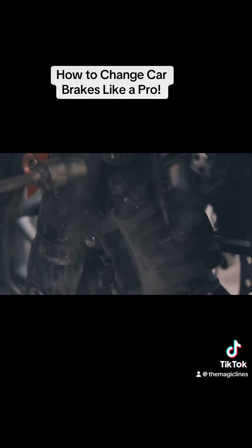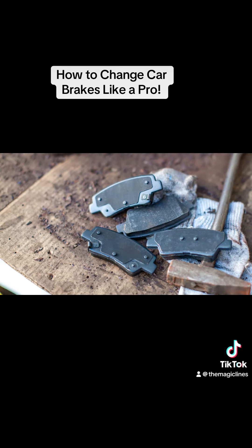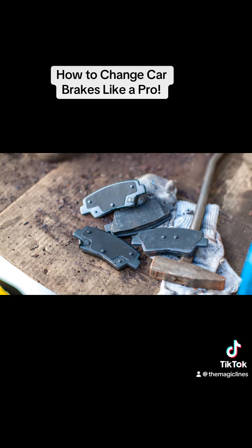Step 3: Take out the old brake pads and pop in the new ones. Make sure they're snug and in the right position. Slide the caliper back on and tighten the bolts.